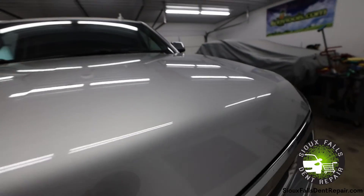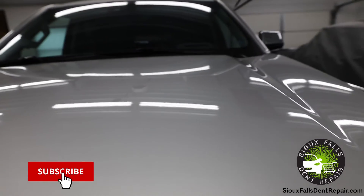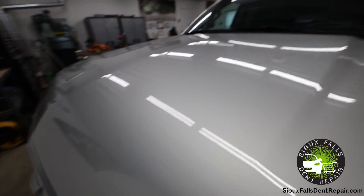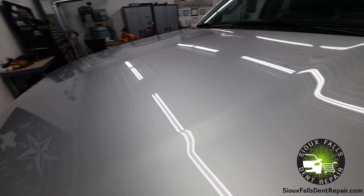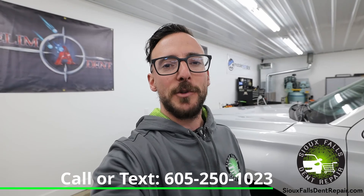We've finished up the repair on the Suburban hood. As you can see, the damage came out great — looks fantastic. There's no indication that there was ever a dent in this hood, so the customer is going to be really happy. If you have any dents or dings in your vehicle and would like them repaired with the paintless dent repair method, feel free to give us a call at 605-250-1023.